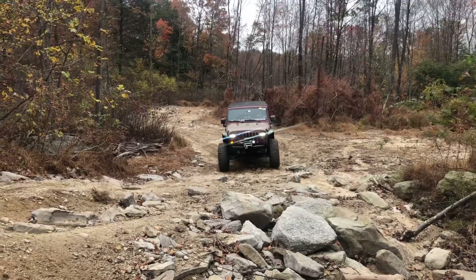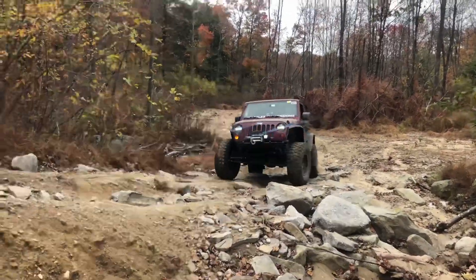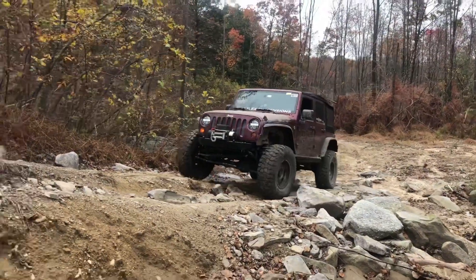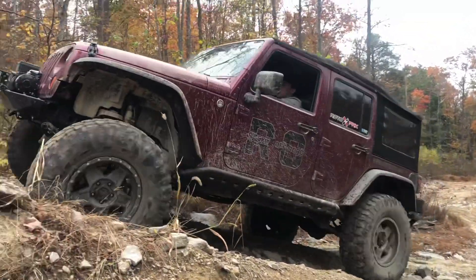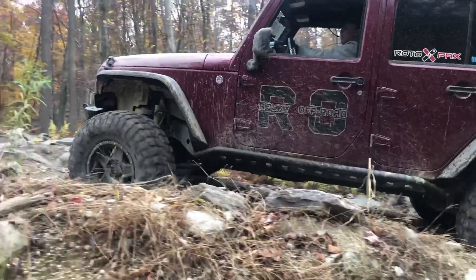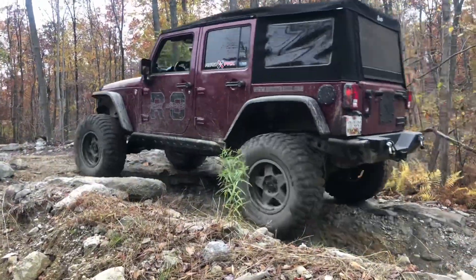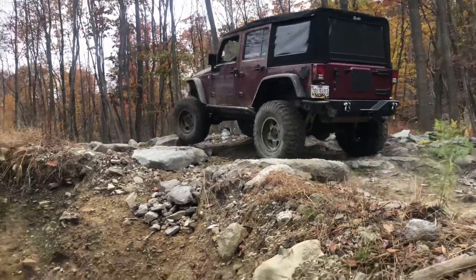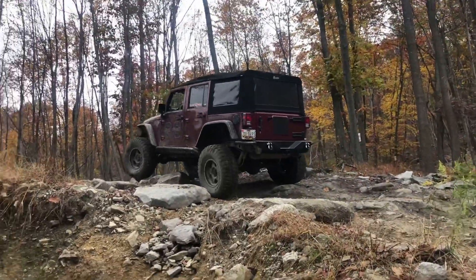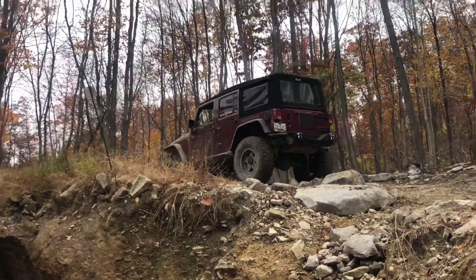The stock Dana 30 out of a WJ is not high pinion, however the stock Dana 30 out of a JK is high pinion. The high pinion gives you a little bit stronger ring and pinion gear, and these axles are a little bit wider than the WJ axles, which will make it a little bit harder to roll over off-road. That's a concern of mine since we will be putting on a 6.5-inch long arm kit, and I know the JKU on a 4-inch lift has come close in a couple of situations.